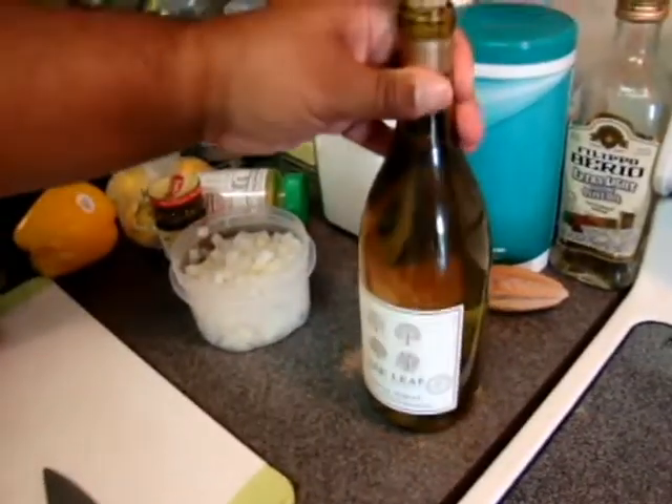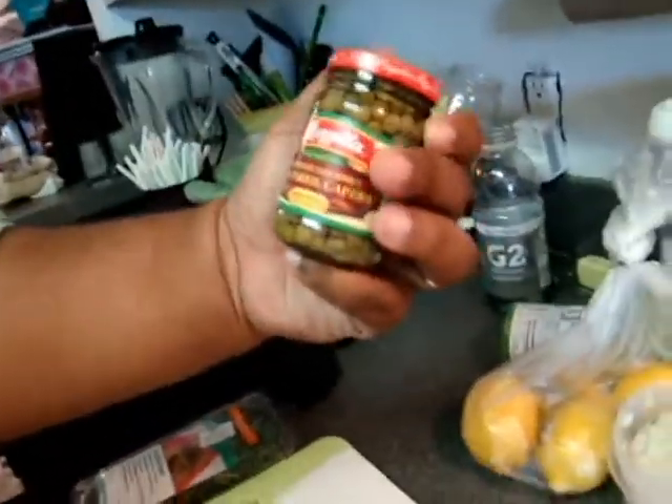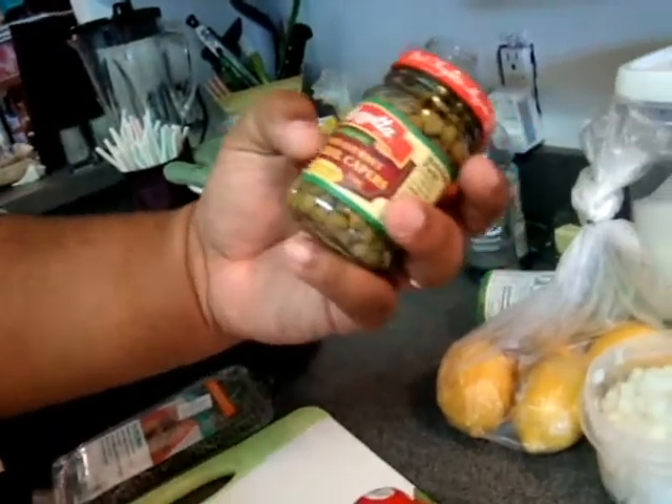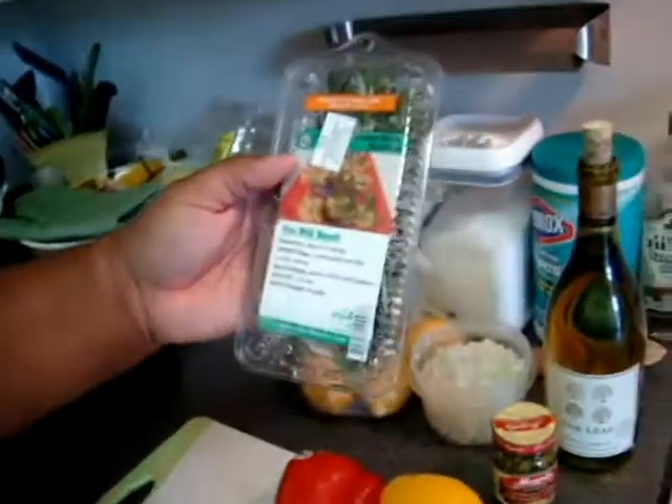First off, we got some white wine — Oakleaf, very good brand. Not really, I don't know. Diced onions. We're going to julienne some peppers. Got some lemons. Capers — they're gourmet capers, not regular capers. And then some rosemary.